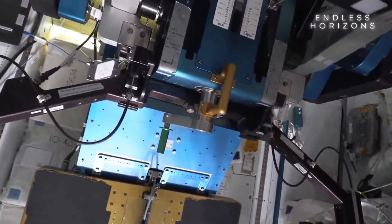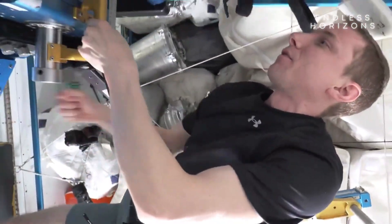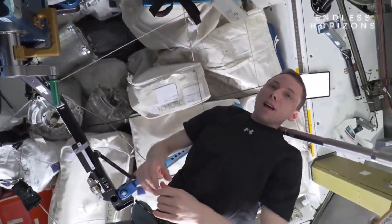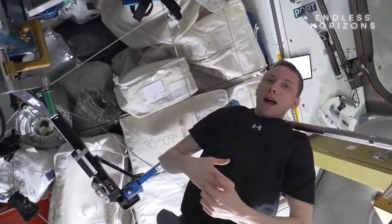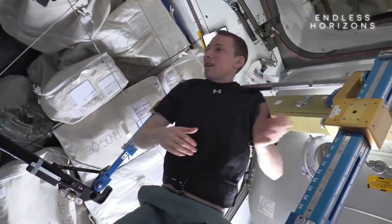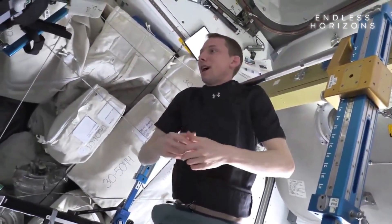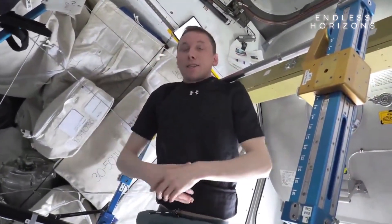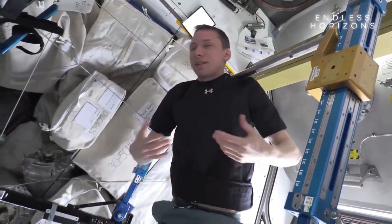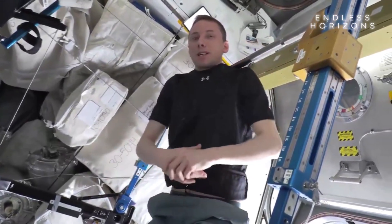This machine allows us to do a wide range of different exercises. Today I've started off with several sets of single leg squats. We have a team on the ground called ACERS — Astronaut Strength, Conditioning, and Rehabilitation folks. Our ACERS prescribe individually for us a set of exercises that maintains hopefully our muscle mass and bone density up here, and gets us ready — in my case, to come back. In a few weeks I'll be returning to Earth, so I want to be as strong as I can be for that.